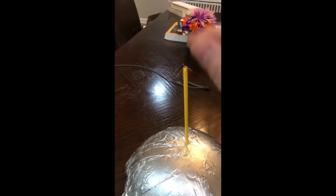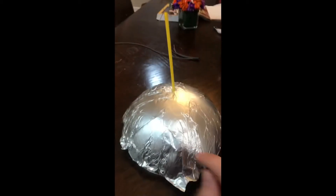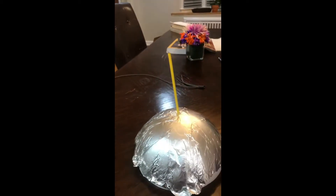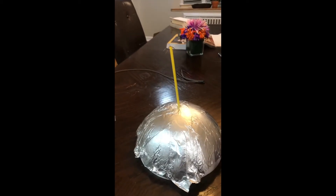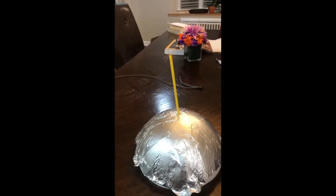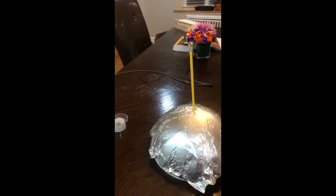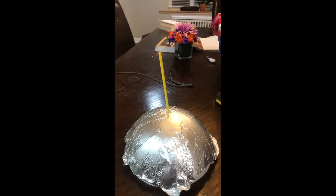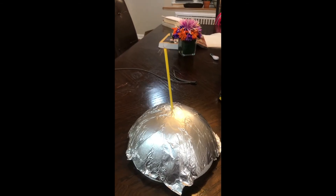You're going to apply the high voltage to the top wire part and ground out the base. Depending on the distance of the straw, you may have to raise the voltage to somewhere around 50,000 volts to get this thing to fly. You can play with different voltages, different shapes, and different heights and it should work. More consistent recordings coming up — thank you.